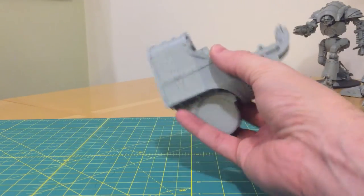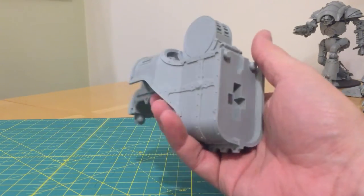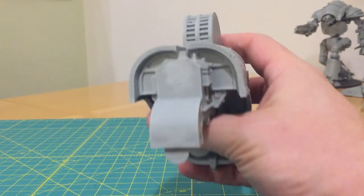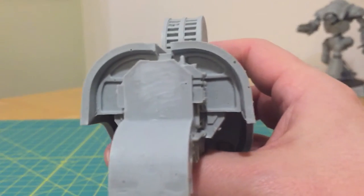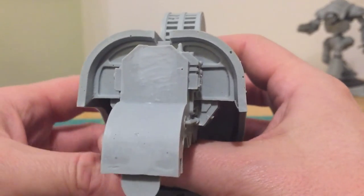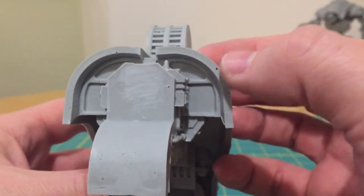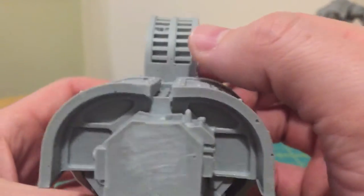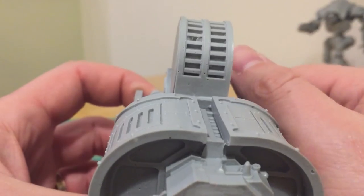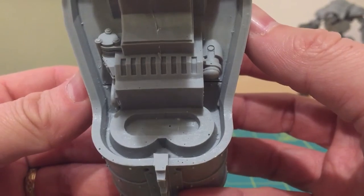The first part we have here is the main weapon housing and elbow joint of the Sunfury Plasma Annihilator main weapon for the Mars Pattern Warlord Titan. I'm going to show you an example of pitting — basically a whole series of air bubbles occurring on the same part. You can clearly see on the rear of the armature a series of pits, and on the underside of the armature there is more pitting.